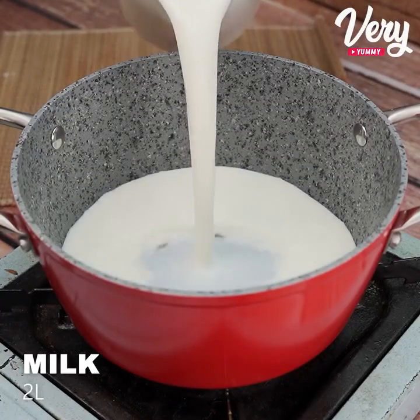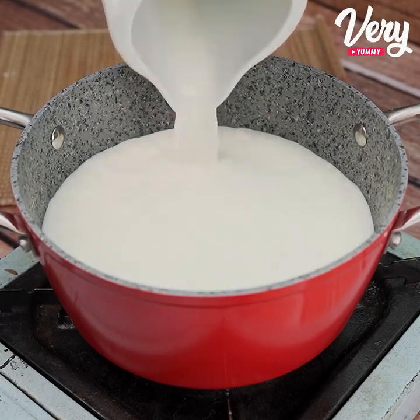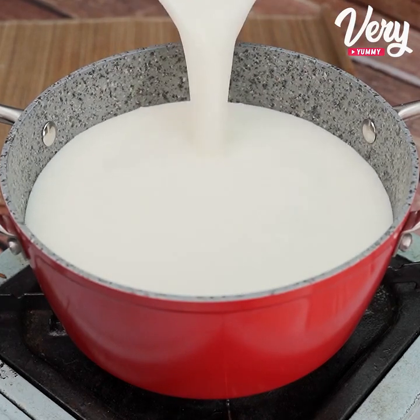Let's start by adding two liters of milk to a pan. Let's turn on the fire and leave it there until it boils.